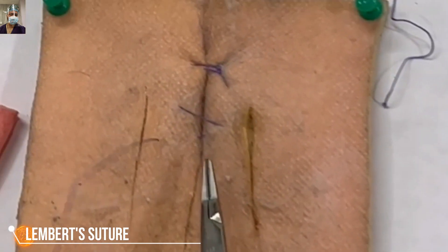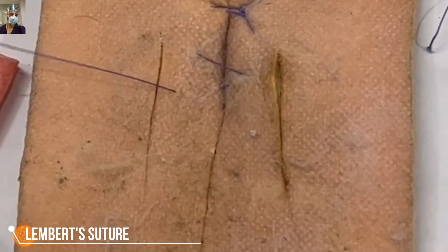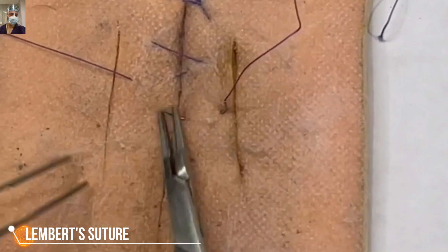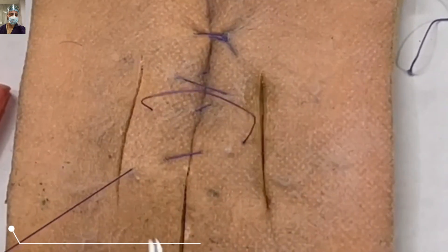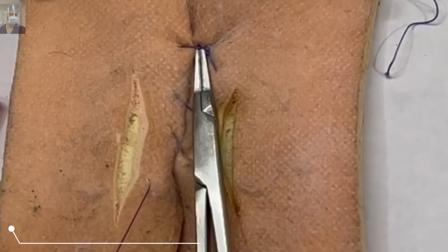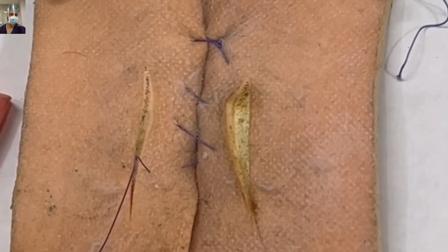You progress 5 mm at a time. In real practice, your assistant or fellow trainee has to hold this suture to keep it under tension, oppose it snugly — don't strangle it. You will have a better understanding as we demonstrate during the live surgery.